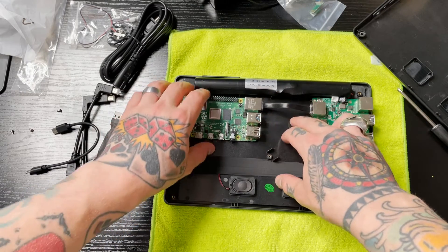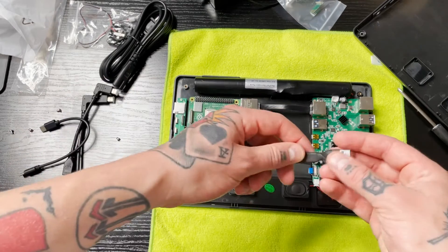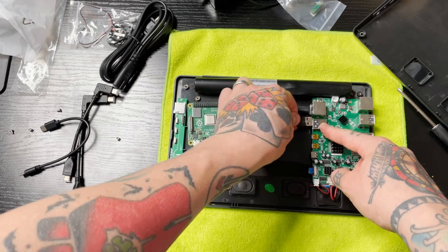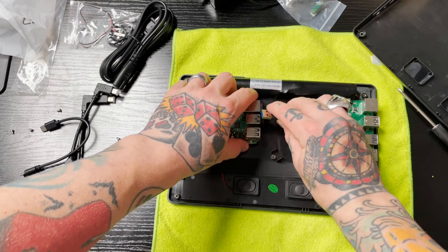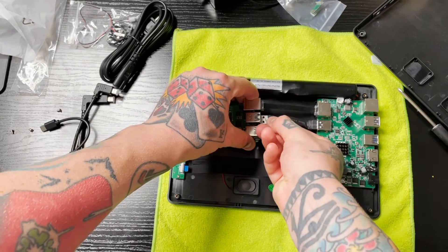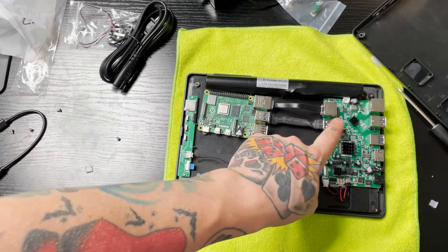This is the reason we didn't go ahead and secure the Pi to the frame yet — we want to have some mobility when making these connections. Once we have our ethernet cable connected, we're going to grab our USB 3 cable and do the same thing. This connects right here next to it. Make sure you go into one of the blue USB 3 ports — I'll use the bottom one so we can still access the top if needed.